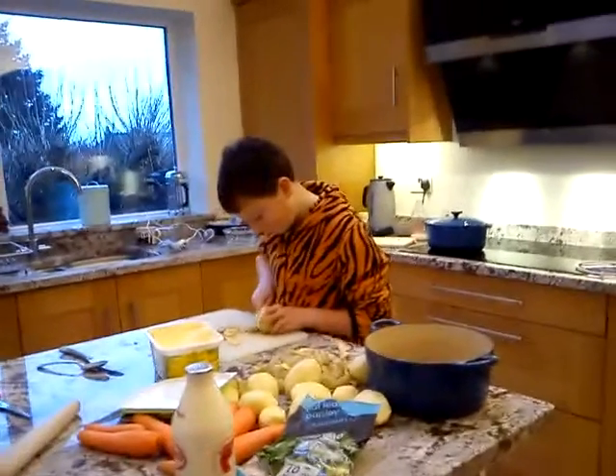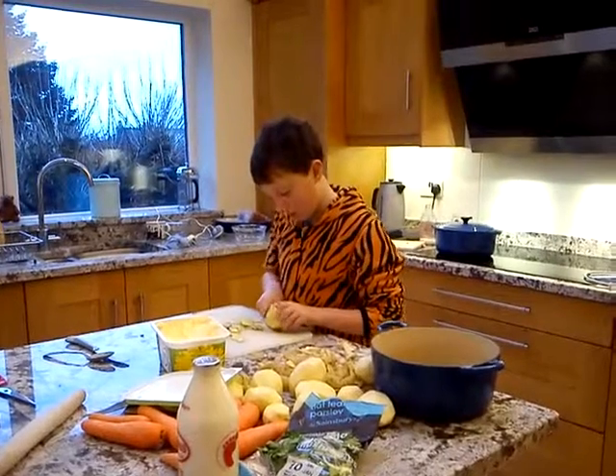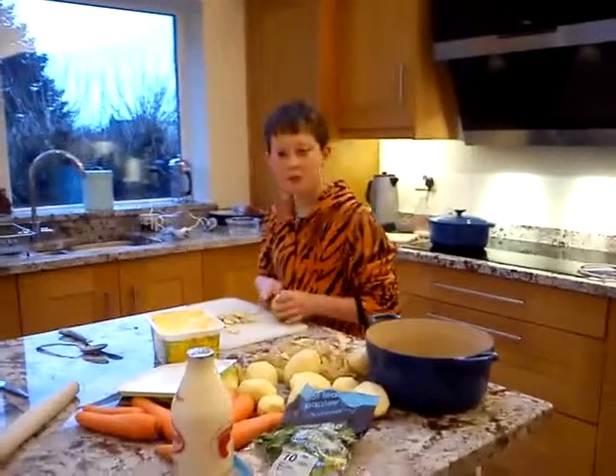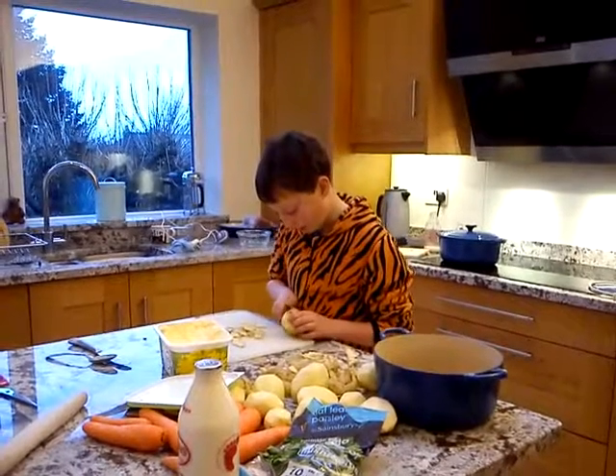How long do the potatoes take to be cooked enough to mash? Probably about half an hour already, so it can take as long as the main meal. I need to make sure that it's very effective too.